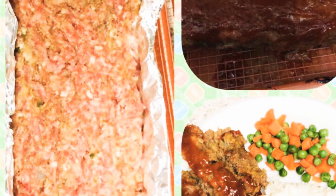Hi, welcome back to my channel. Today I will be showing you how to make meatloaf without a meatloaf pan.